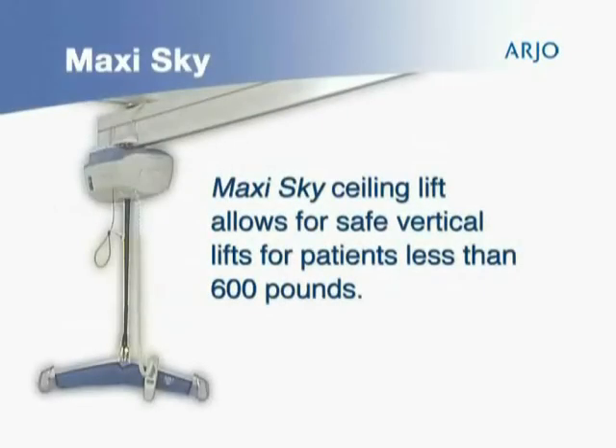MaxiSky is a ceiling lift for all healthcare environments. It allows for safe vertical lifting of patients up to 600 pounds.